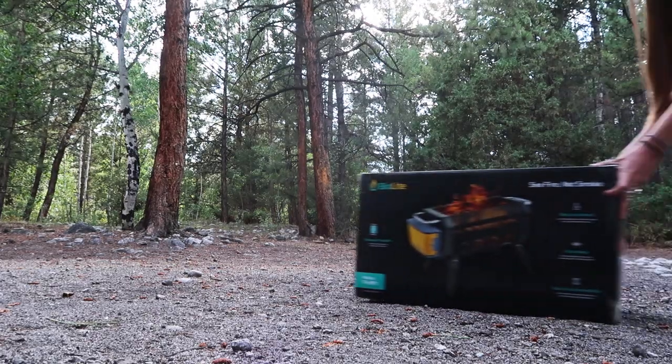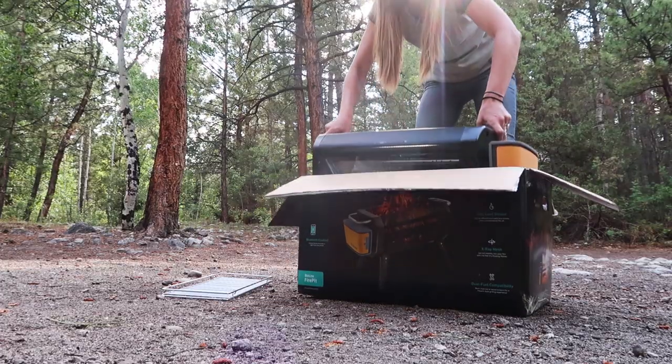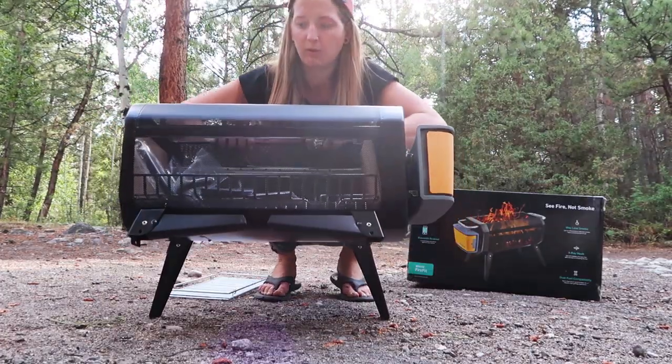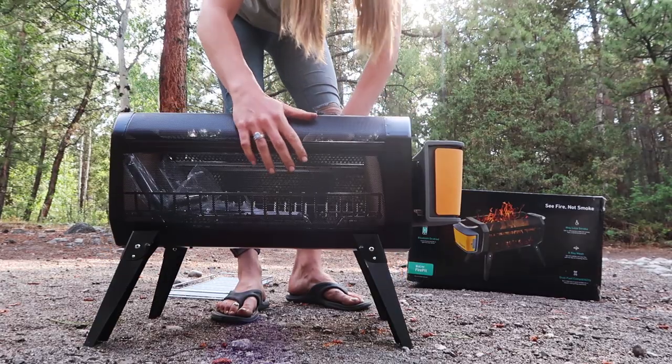They sent it to us a few months ago, but we've been stuck in a fire ban here in Colorado and haven't had a chance to use it until now. I don't want to give it away too early, but this is the most epic grill I've ever seen. Let me show you.